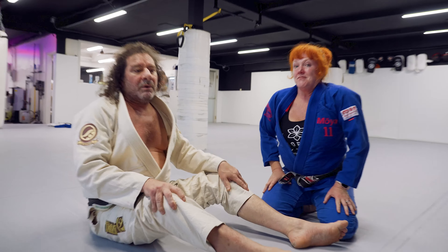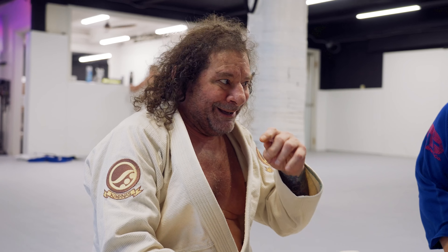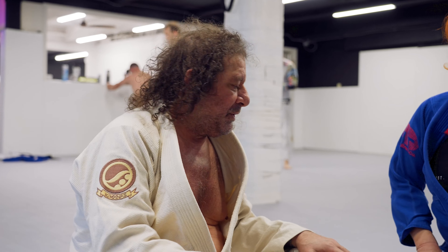Drilling this, you're going to want to have a partner that moves like a normal human. It's hard to do in jiu-jitsu — there's no really normal humans.